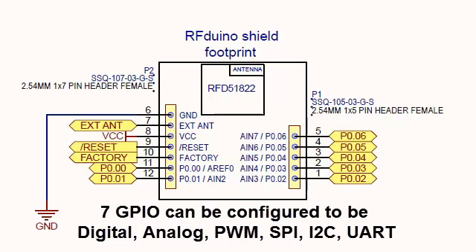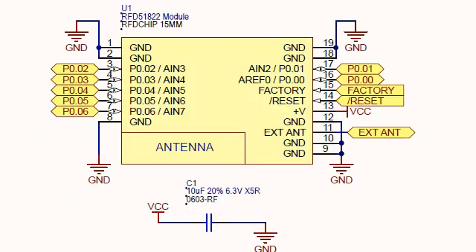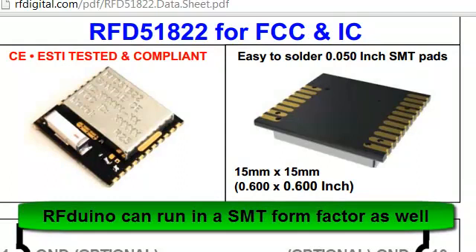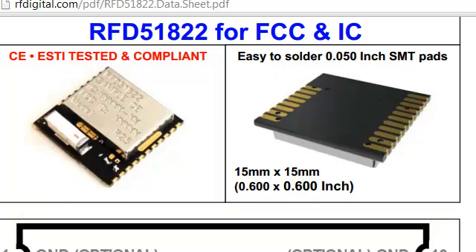Additional Arduino boards are not required to use the RF-DUINO — the RF-DUINO is truly stand-alone. The RF-D51822 RF module, with the RF-DUINO code loaded onto it, can function completely on its own, just the same as the DIP version of the RF-DUINO. In this form, it's suitable for production applications as well, or if you're substantially limited on space, this is ideal.